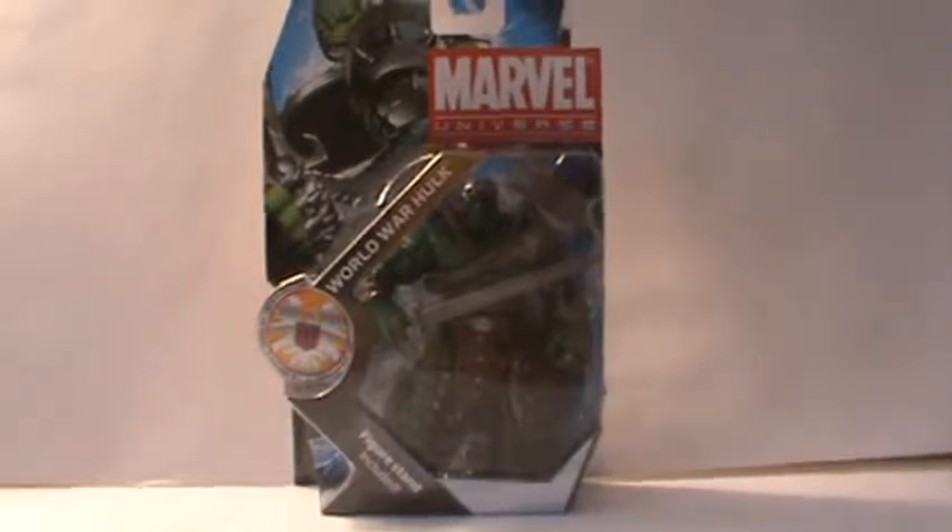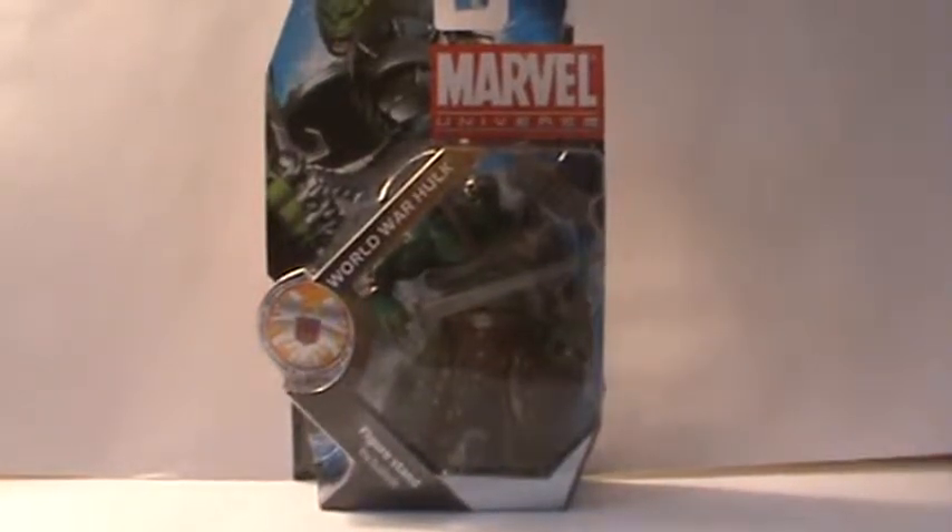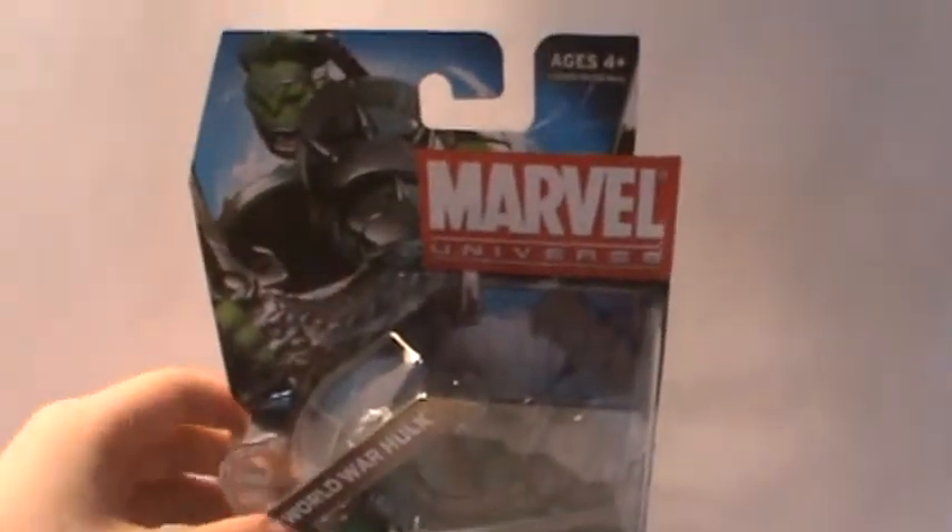This is World War Hulk in the pack. He is very cool and very heavy. He has a really big plastic compared to normal figures — he is gigantic. You get a really nice image here of World War Hulk. Marvel Universe, ages 4 plus. World War Hulk. Figure stand included. He's from series 3, number 3.